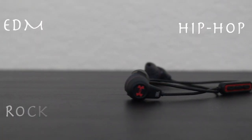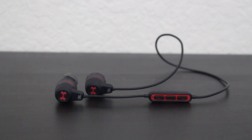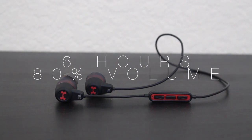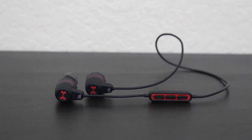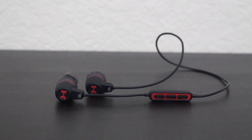The genres that shine are EDM, hip-hop, rock, and pop. Features that the Under Armour Headphones Wireless have include an 8-hour battery life. In my own experience they last about six hours if you have the volume at about 80%. Leaving the volume at 50%, they last for me 7 hours and 47 minutes, which is very close to the 8-hour claim that Under Armour makes.